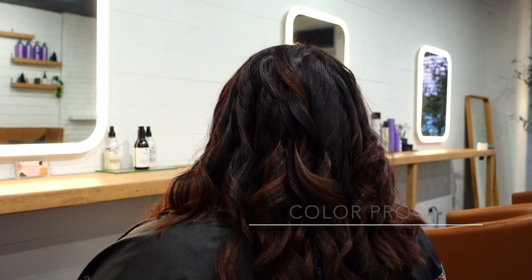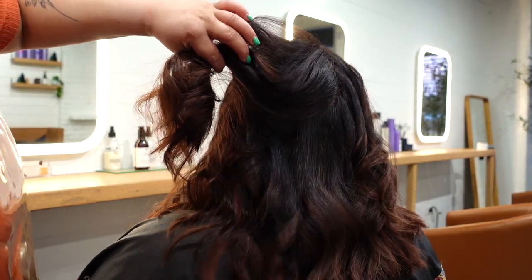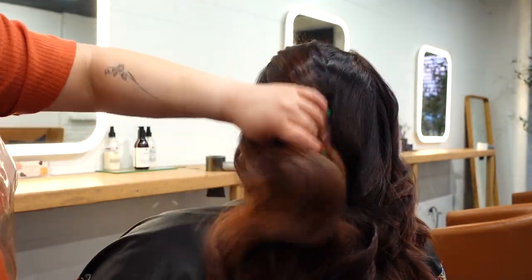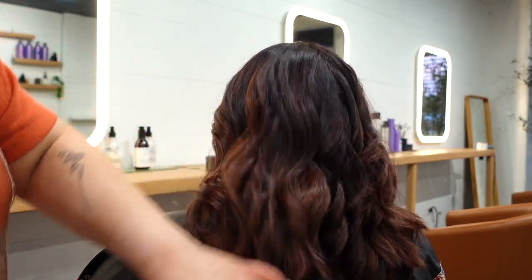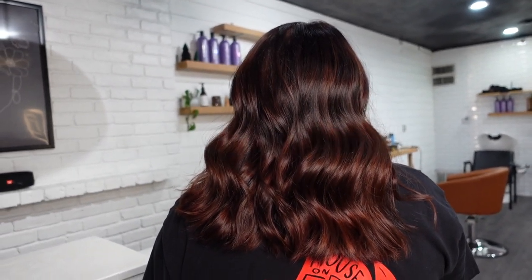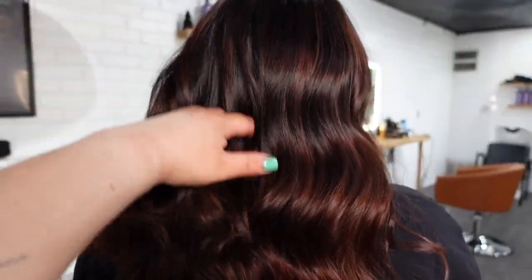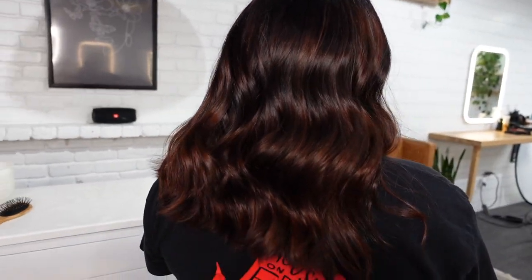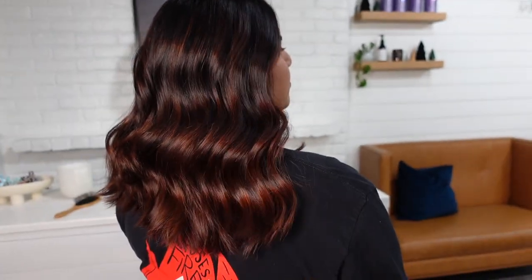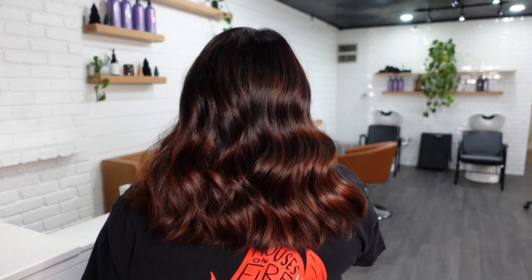Taking this detangling brush — this is by Color Prof — and just going to brush out the waves. Oh my gosh, her hair is so shiny, glossy, and just looks so good. Look at that gorgeous shine! And that's how you do the waves, guys. I'll link all the things used in the description.